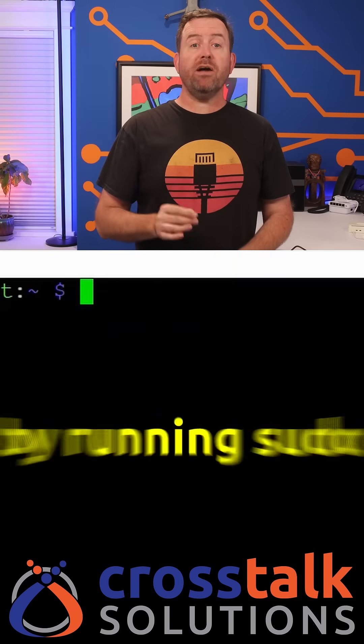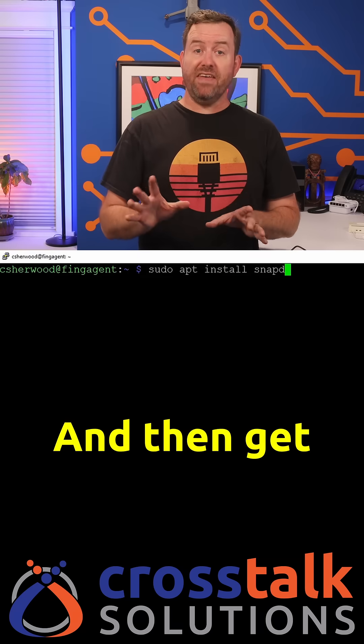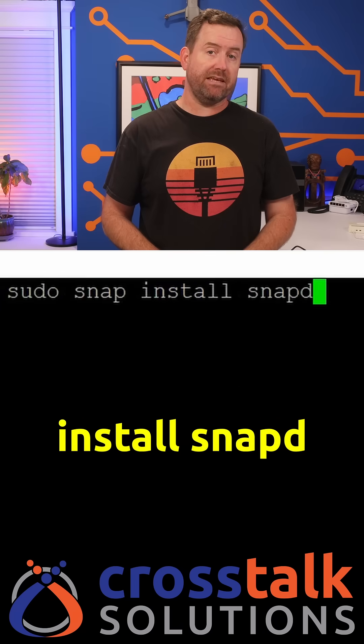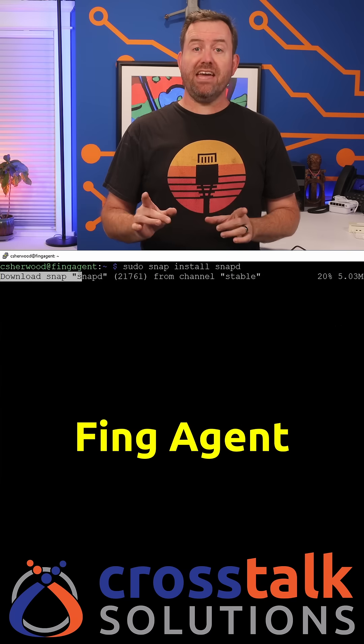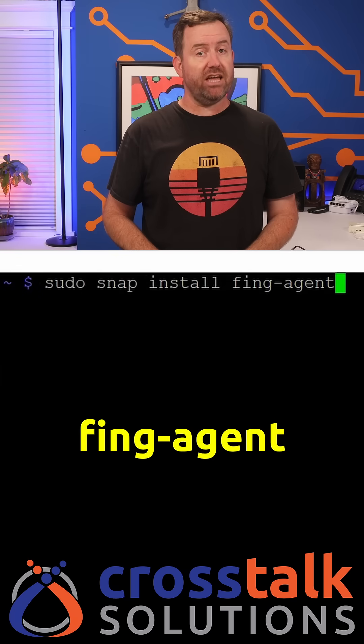Next you'll want to install the snap package manager by running sudo apt install snapd, and then get snap up to the latest version by running sudo snap install snapd. Finally, install the Fing Agent by running sudo snap install Fing-Agent.